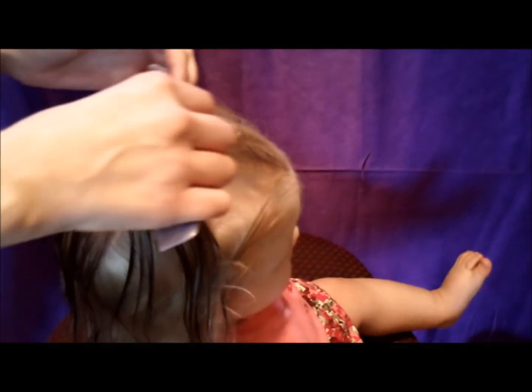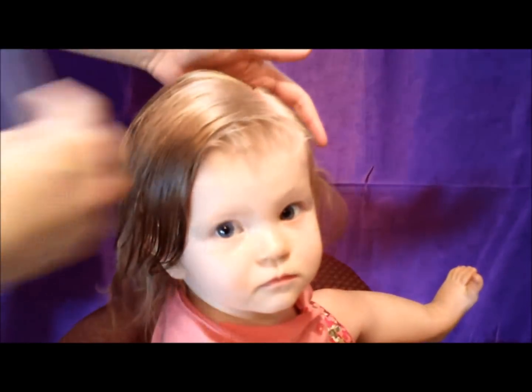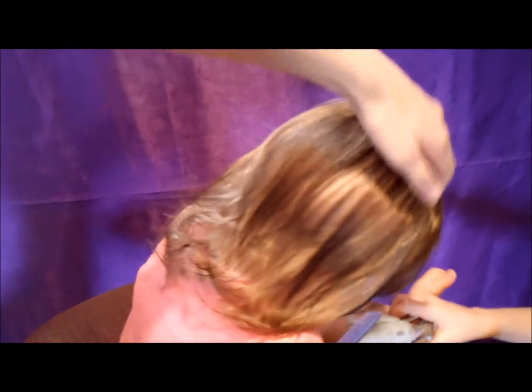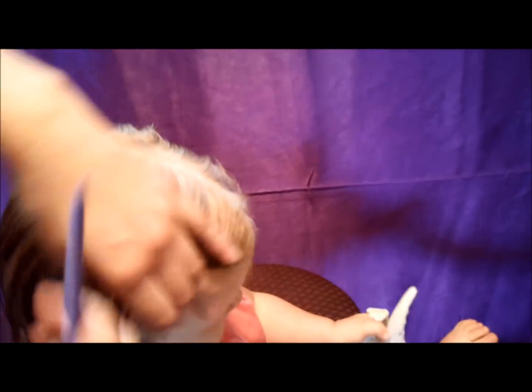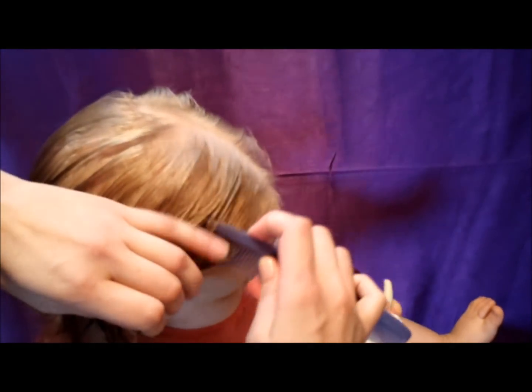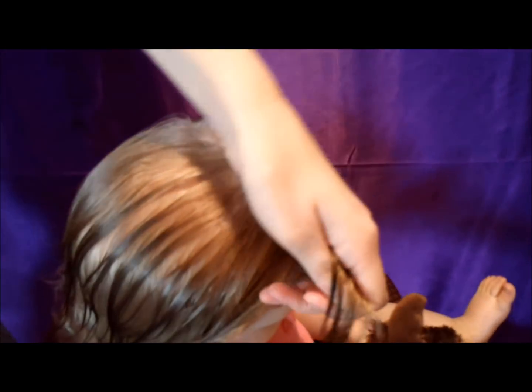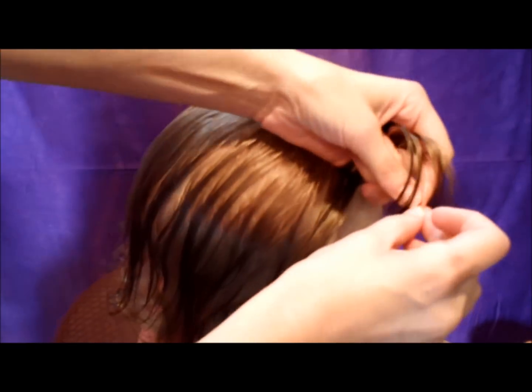We are going to do another toddler hairstyle today. I'm starting by parting her hair on the side. I have sprayed her hair down with a little bit of water to help keep it under control, and I'm starting by making a part in the front.